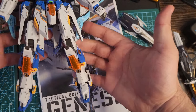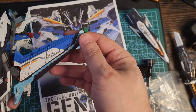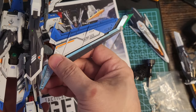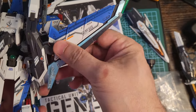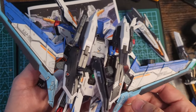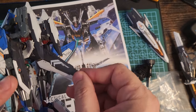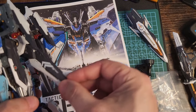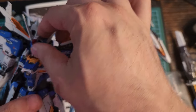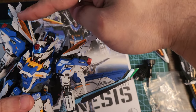The details are on point. The fins are so beautiful — I panel lined everything and it looks so crisp. They move up and down, left and right. The motion all over the Gunpla is really nice. You have the back fin which moves up and down, and so many little details.